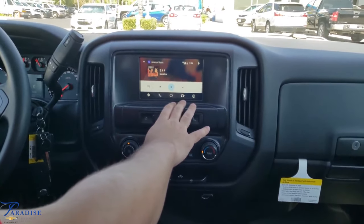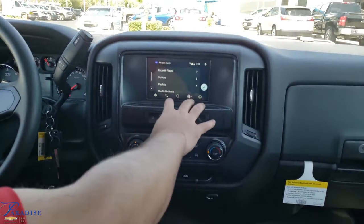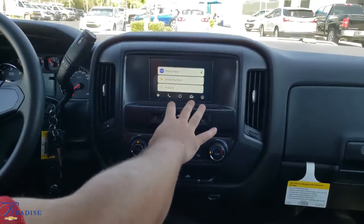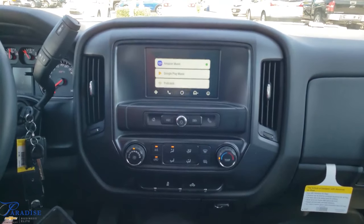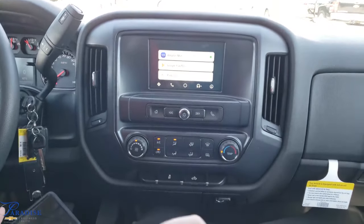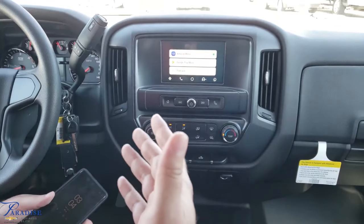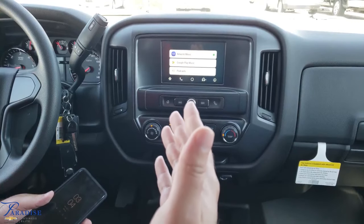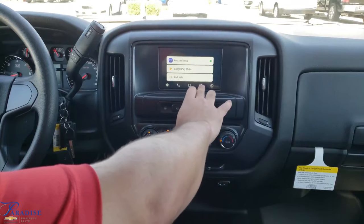Next we'll go to the headphones icon — for me I've got Amazon Music hooked up. You can change that by just hitting the headphone icon again. You can have podcasts, Google Play Music, iTunes or Apple Music, Spotify, Pandora — all of those apps work with this. So if you have them installed on your phone, you can use all of them to play music, which is a nice feature.